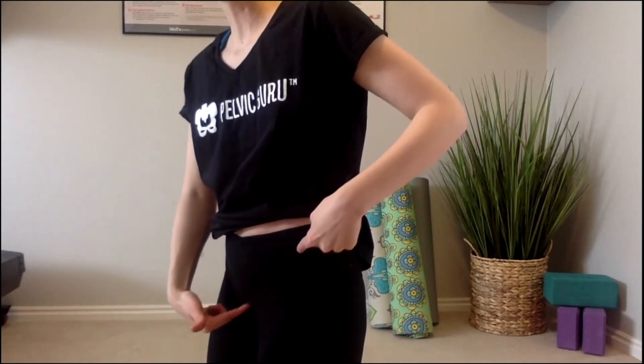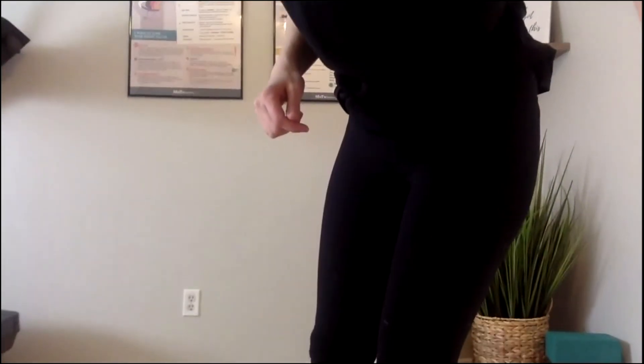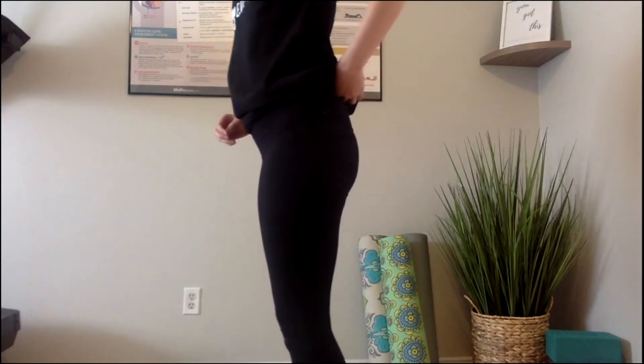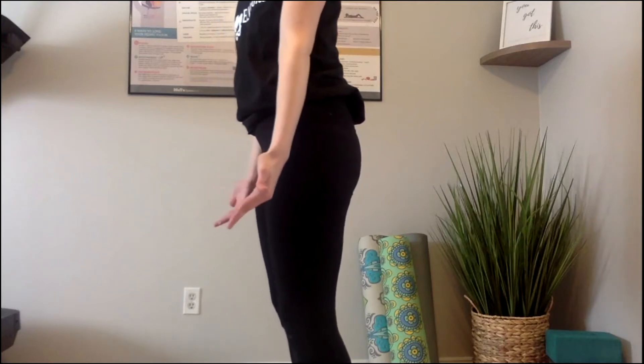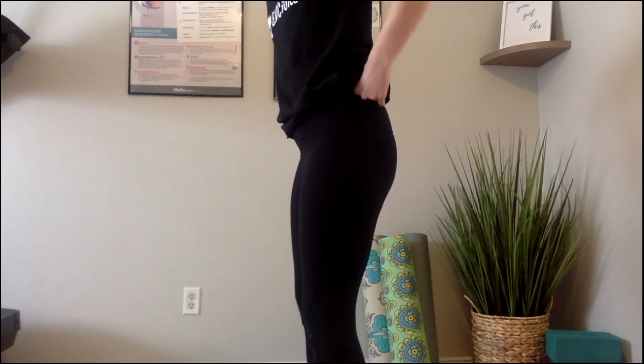What we are wanting is these two points to be on a parallel plane. I'm going to stand up and demo this in standing first. The first thing you're going to want to do when finding your neutral pelvis is make sure that you have your weight backed up into your heels. If you're standing with your weight more forward, you're already not in an optimal position to find neutral. So bring the weight back, centered over your heels, and then we can find neutral.